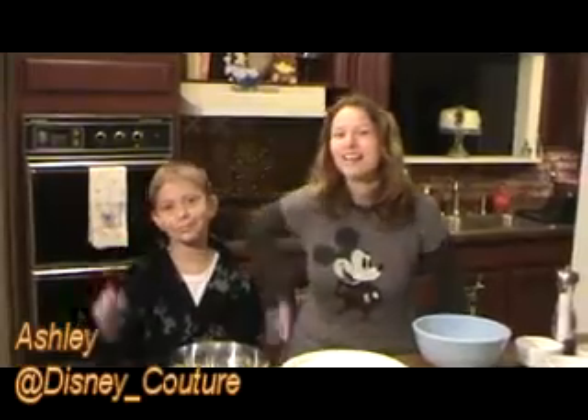Hi, I'm Ashley from AcupofDisney.com and today I have an assistant, Chef Jordan, helping me make Chef Mickey's Breakfast Pizza. This is a fun and easy recipe that you can make at home with your children.